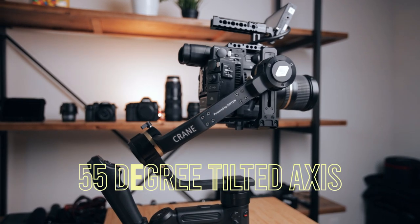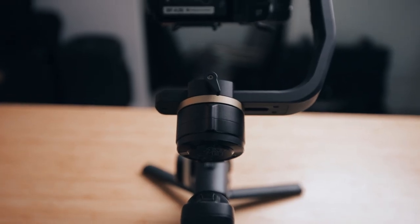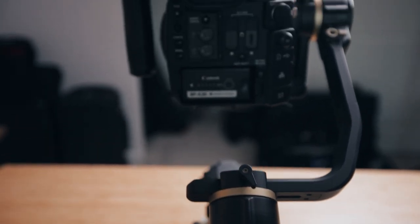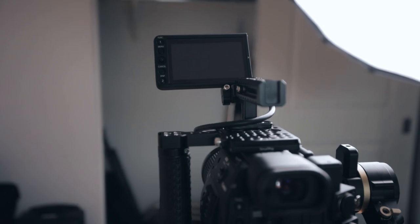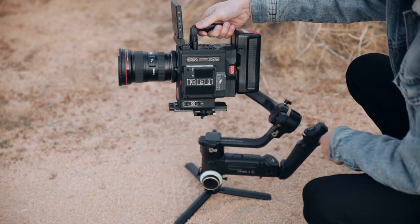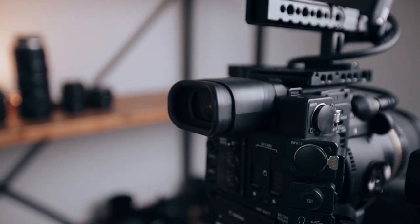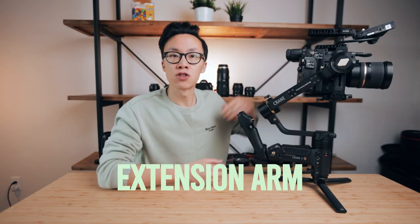The first reason is that Zhiyun has tilted the roll arm axis to exactly 55 degrees. Not only does it give you a clear unblocked view of your LCD screen and your monitor, this also gives you a lot more clearance for your taller LCD screens, or if you have a V-mount battery attached to the back of your cinema camera, or in my case, the eyepiece on the C200 and the big A60 batteries.